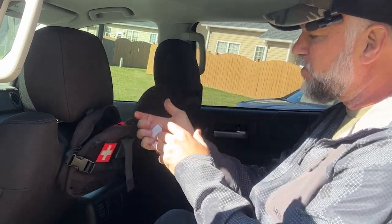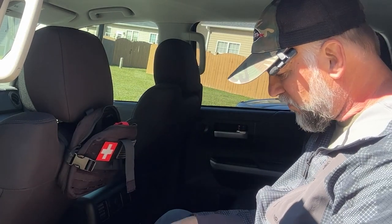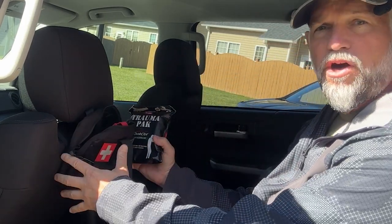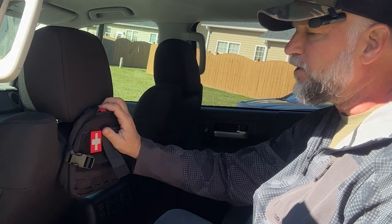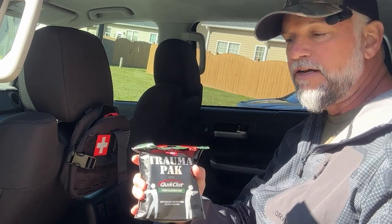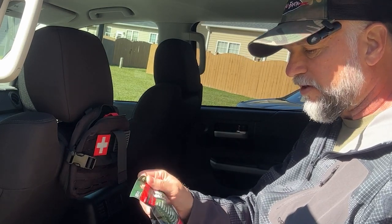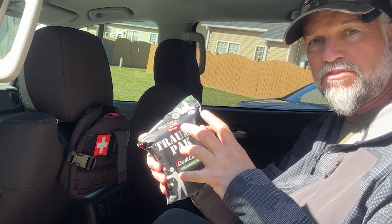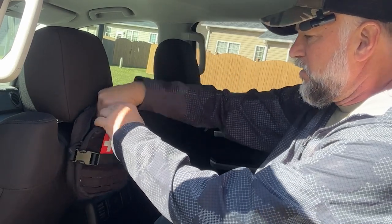I'm going to put some directions in case I'm the one passed out on the ground and somebody needs to use it. I have a trauma pack - this is QuikClot. I'll put links to all of this in the description. QuikClot helps stop bleeding; this bag comes with gauze, gloves, and more. You can also buy QuikClot by itself in little pouches.